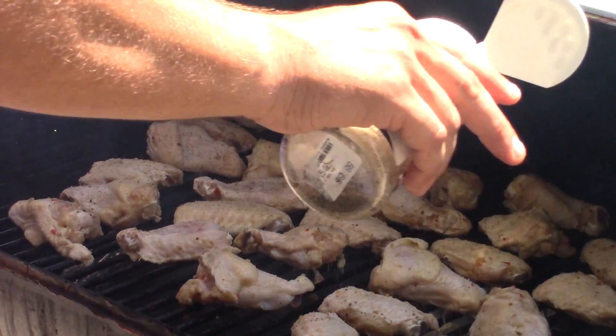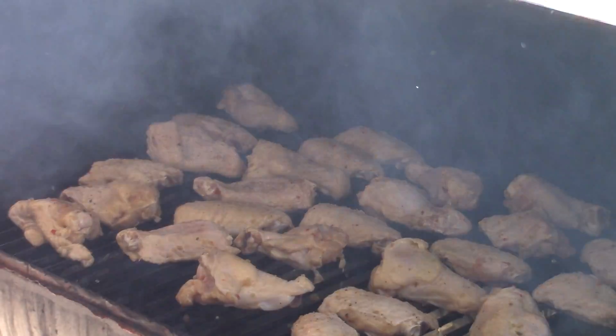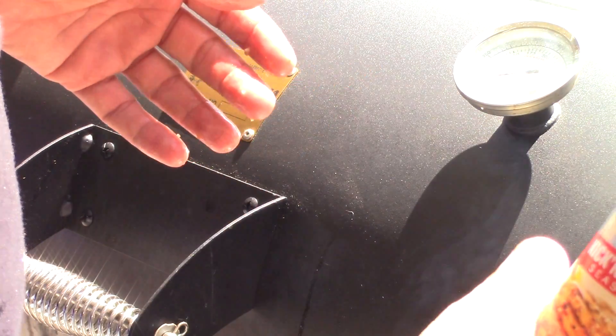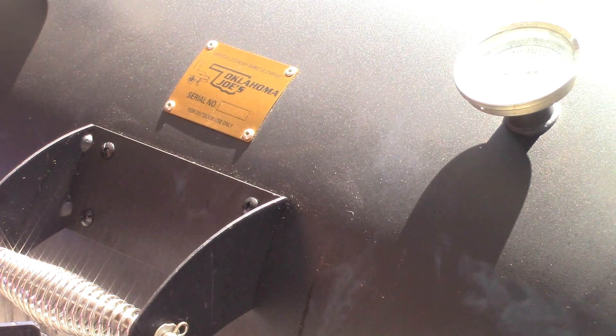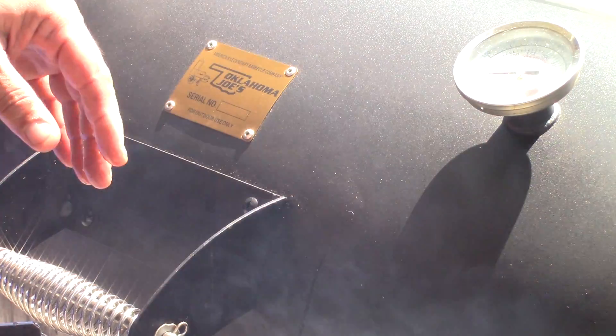My simple rub is basically sea salt, garlic powder, onion powder, pepper, and celery seed. And then when they start getting almost done, we're going to go with some kicking chicken to spice it up a little bit. I'll be back in about an hour when we're ready to take these things off — we've got a nice smoke going on them.